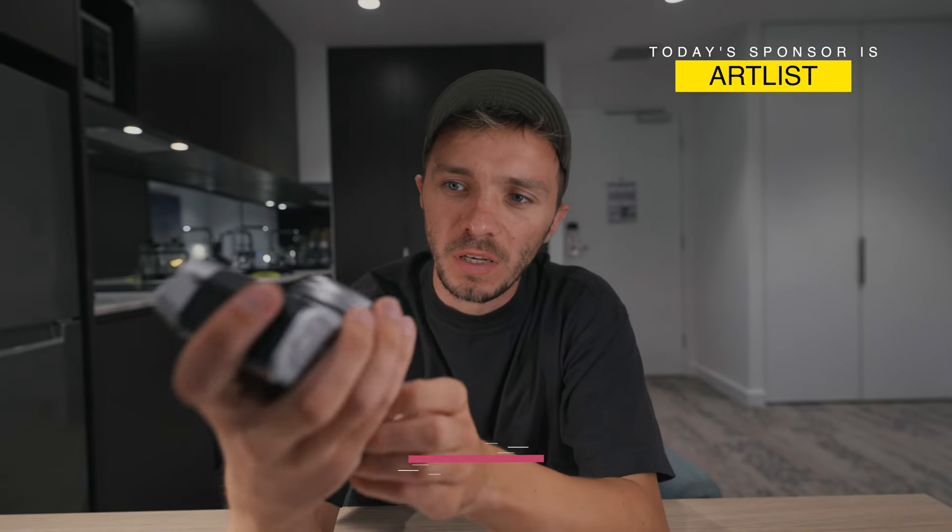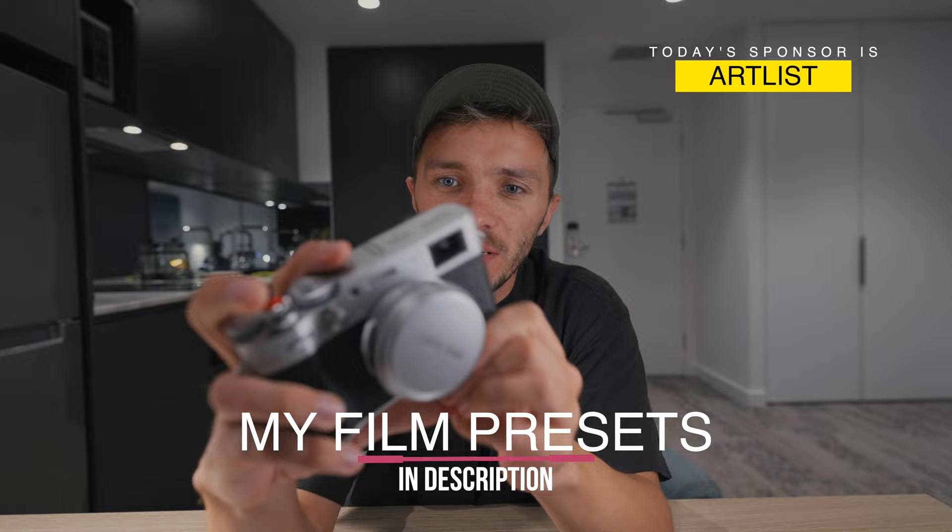Fujifilm X100V. Is it worth buying? Is it overhyped? Is it overpriced? Today we're going to find out.